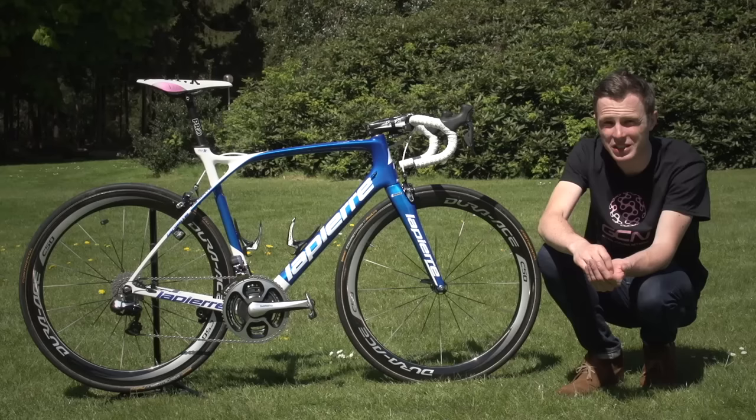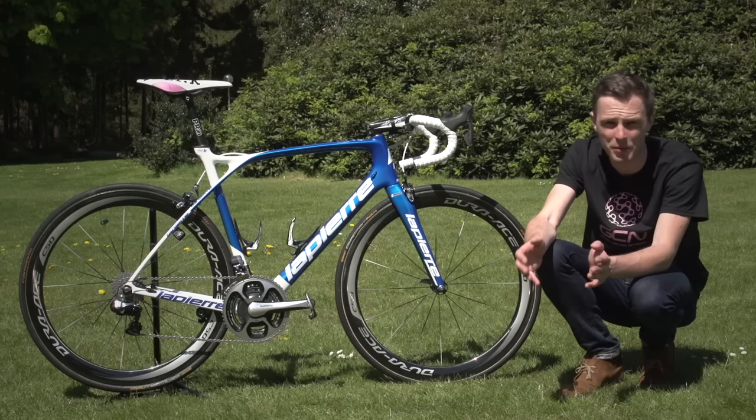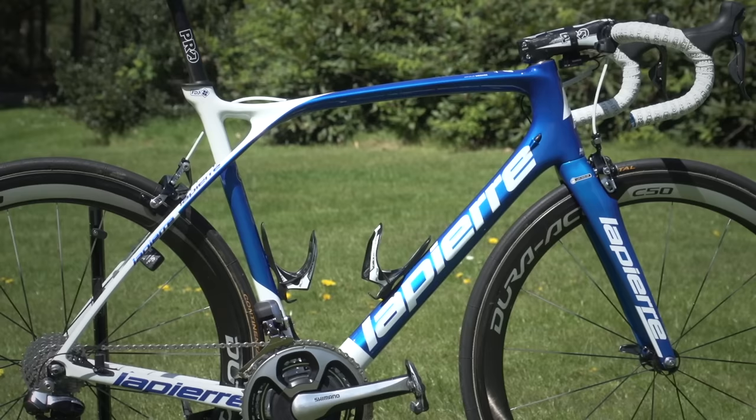Demar is one of the very few riders on the team who gets a custom painted frame. When he was French champion he had a French champion's frame, and after he lost that jersey he kept most of the French champion colours just without the red, so he's gone for a blue and white colour scheme this year.